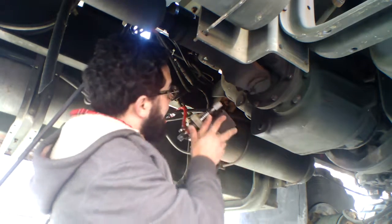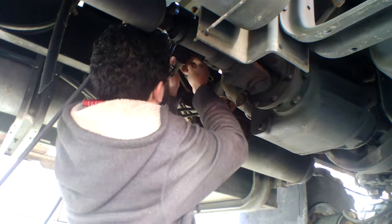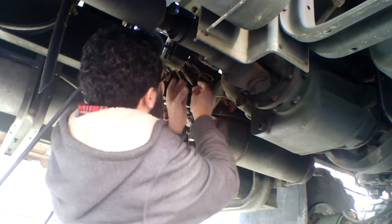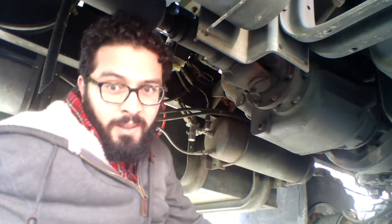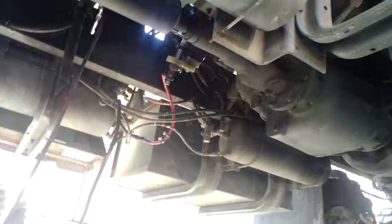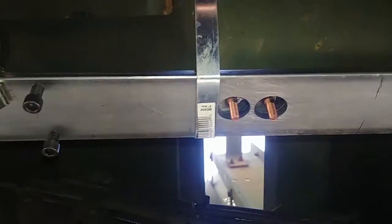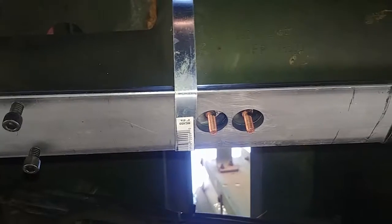The stud goes in the collet. Put it up here, lock the magnet down, and it should be ready to fire. Fire in the hole. Now we have two nice studs where we're going to attach our telemetry.